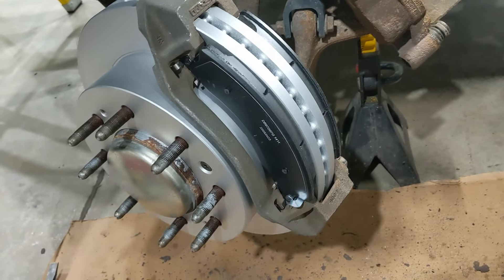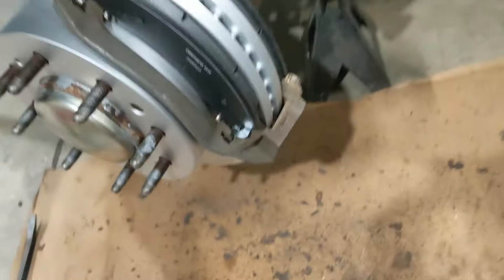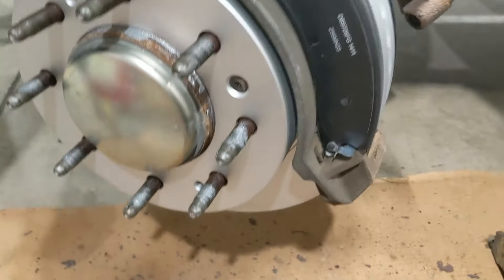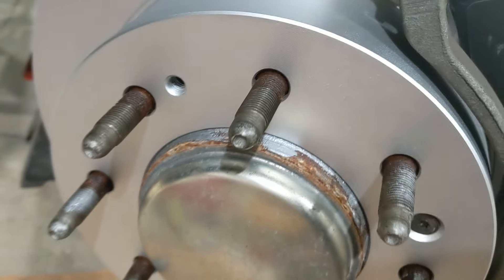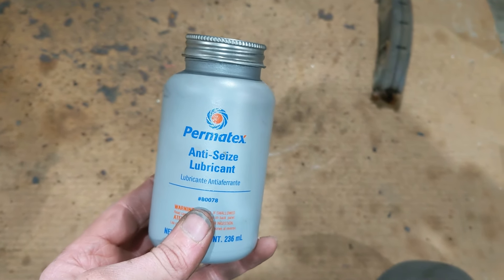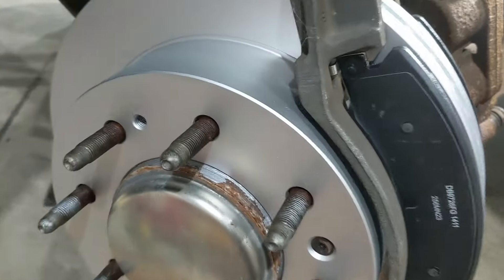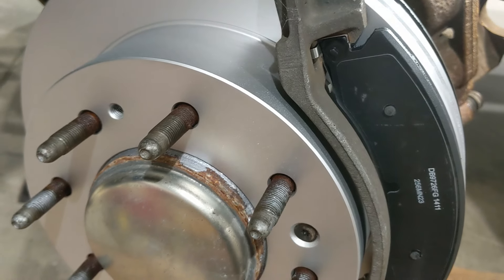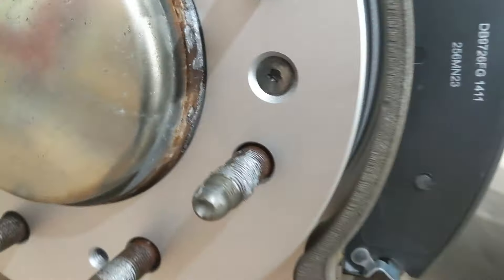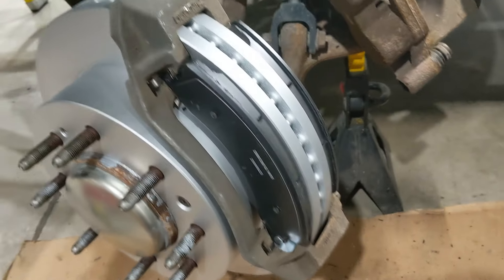One more thing — if you're in the rust belt like me, when you put your new rotors on make sure you apply some anti-seize between your hub and your rotor at the hub contact surfaces, so you can get it off next time. Also put some anti-seize in the bore where that retaining screw sits, so that comes out easier the next time around.